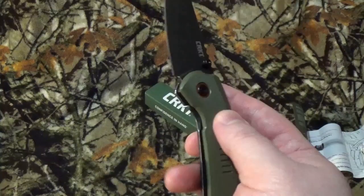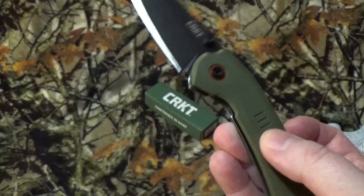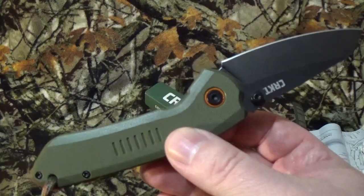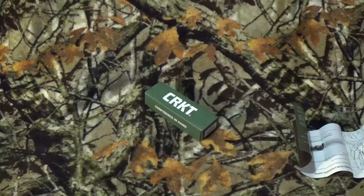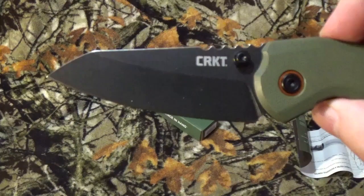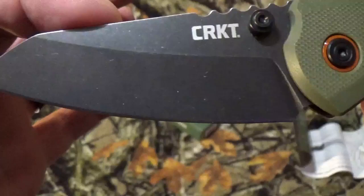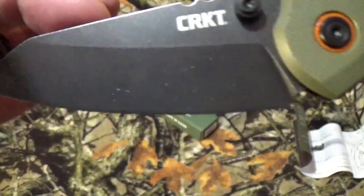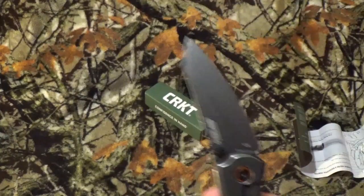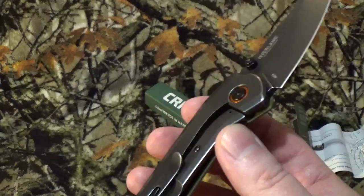It's got an overall length of about 7.375 inches. The blade is about a flat 3 inches, and enclosed it's about 4.375 inches. It has a somewhat minor weight of 3.6 ounces. It is done in the Wharncliffe style with a plain edge and a flat grind. Black stonewashed finish — oh my god, I love that finish. It's like my all-time favorite. Black stonewashed, stonewashed, and satin. Hands down. Alright, getting off track.